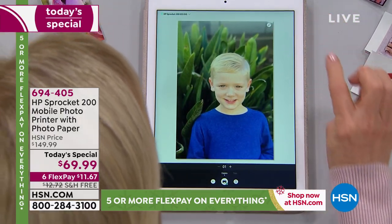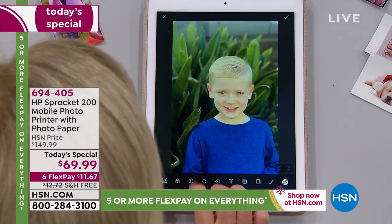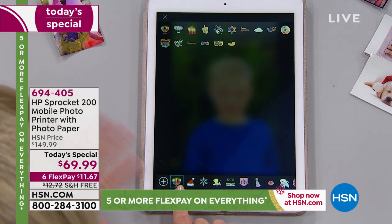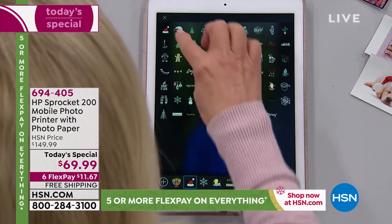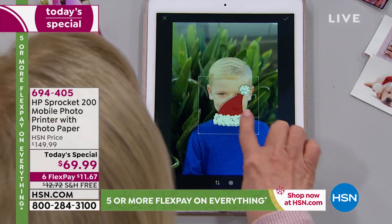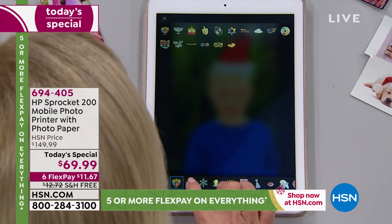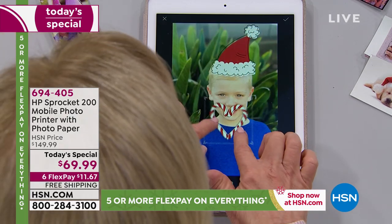You go into the edit button — there are so many different options. They have different filters, they have stickers — this is where it gets fun. This is brand new this year — they have a ton of Hanukkah stickers. I'll select a Santa hat just because I've been talking about it. You pick whatever you want. These are little stickers — you can move them around, you can make them big, you can make them little. You position it wherever you want. I saw a really cute little candy cane heart — tons of hearts.